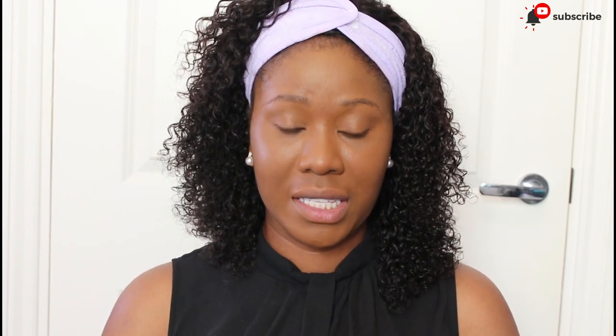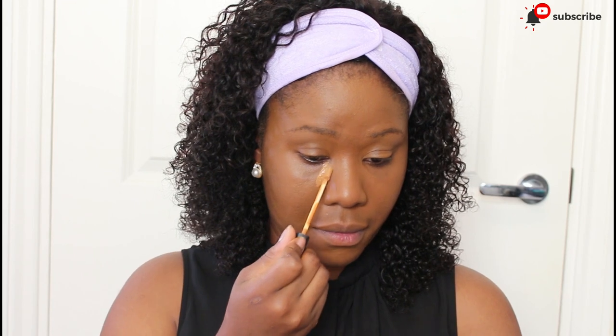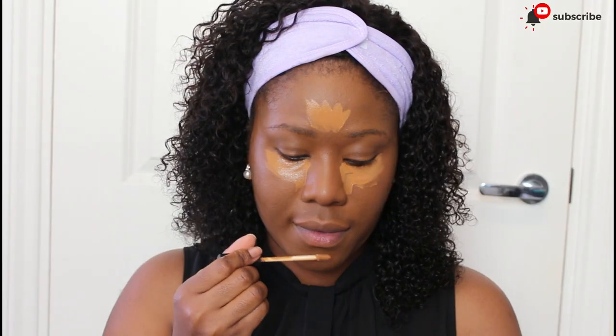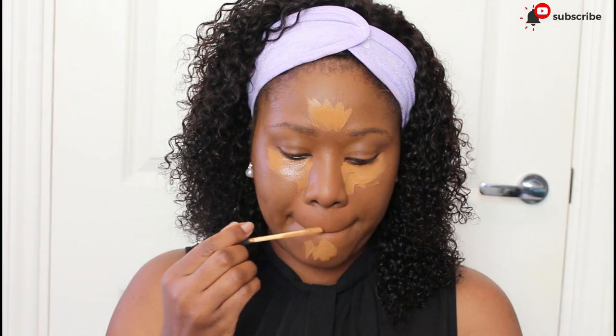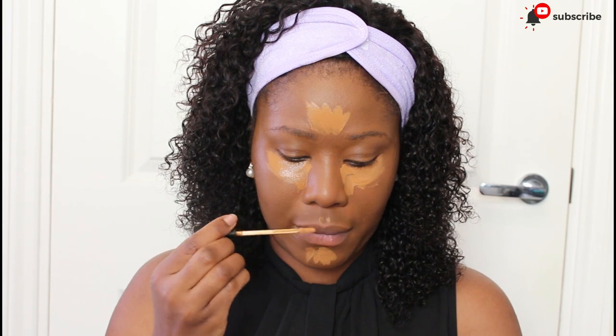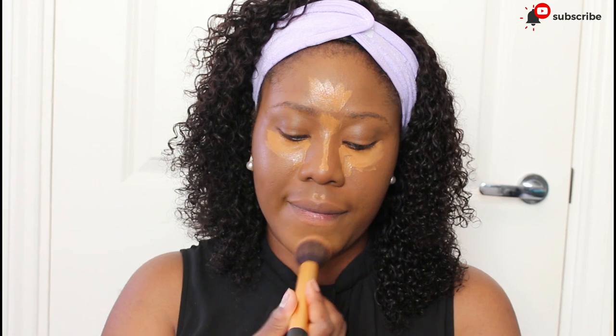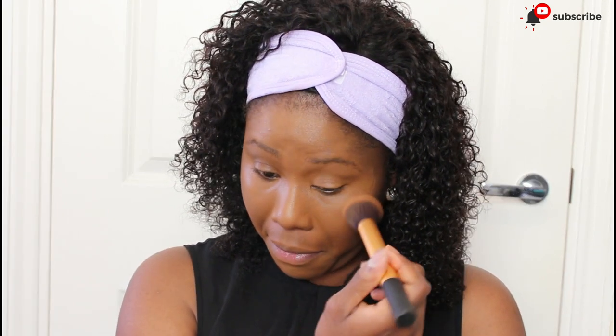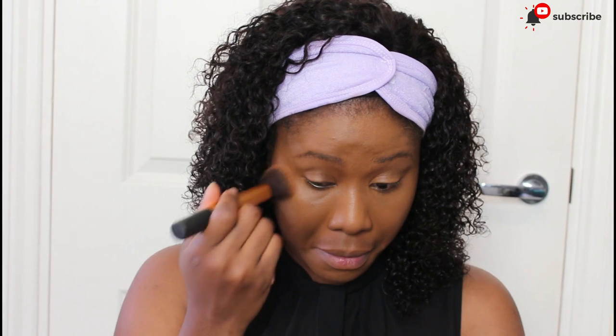What I'm going to do is highlight and contour my face. I'm also going to set my under-eye area and I'm going to be using my Ben Nye Banana Powder.